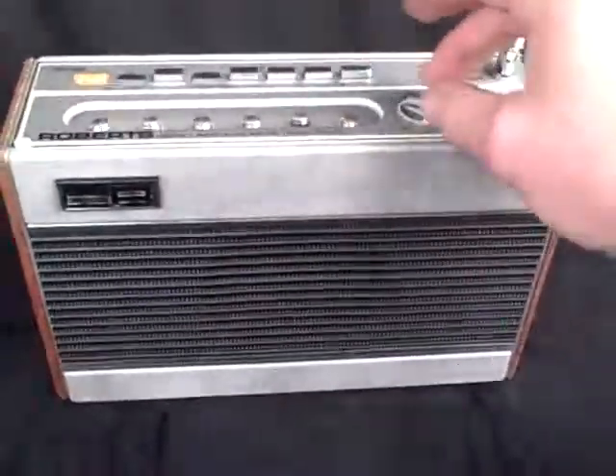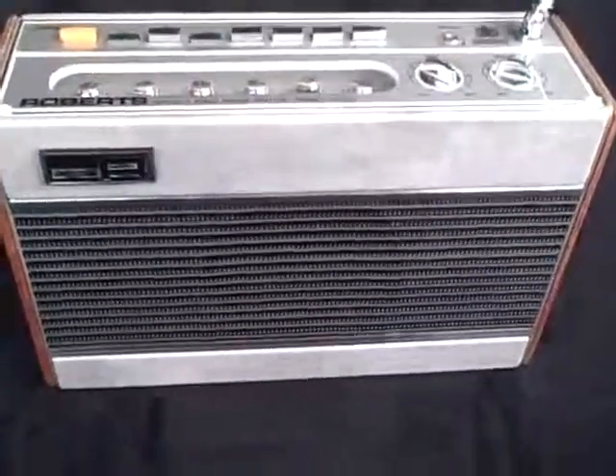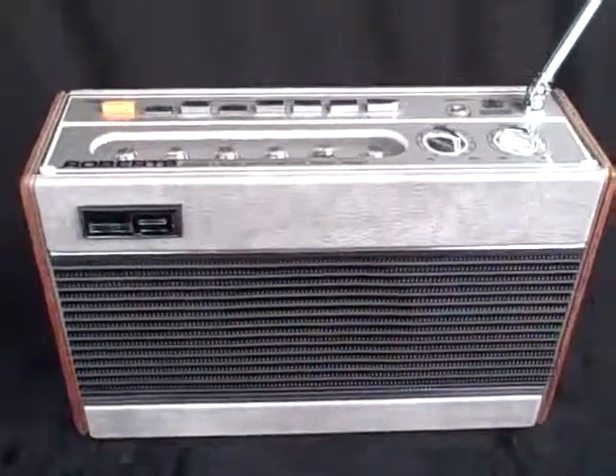So there they are — all the stations available at a press of a button. Very lovely sound and a great-looking radio. The Roberts RP26.